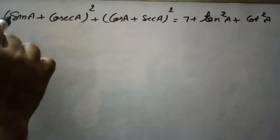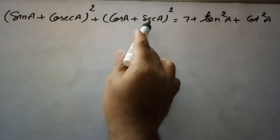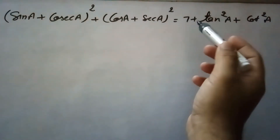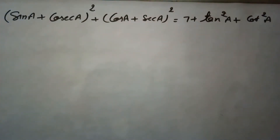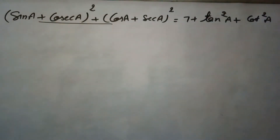Here we have to prove that (sin a + cosec a)² + (cos a + sec a)² equals 7 + tan²a + cot²a. We will start from the left hand side and reach the right hand side by using some identities.